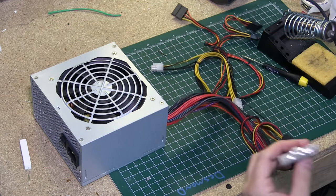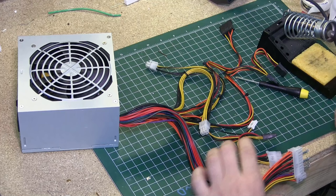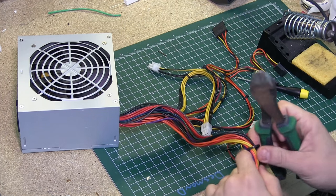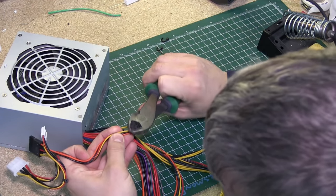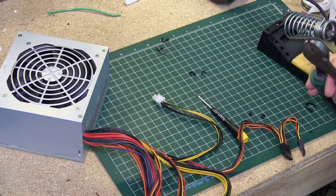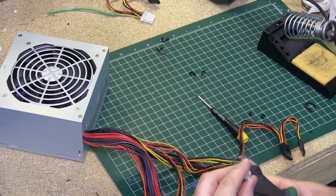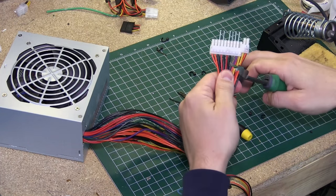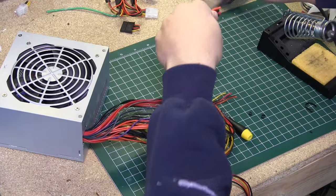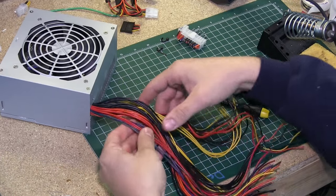We've checked our unit and now we're going to prep it for installation in the drawer. First I'm going to carefully cut off all these wire ties — make sure you dig into the wiring harness because they hide a lot of zip ties in there. Once that's done we're going to cut off all these connectors and throw them aside, we're not going to need them. I'm cutting as close as I can to the plastic connector to get the maximum amount of wire.